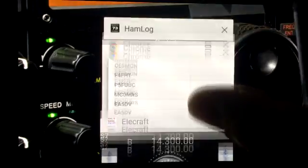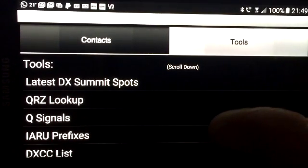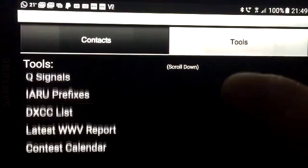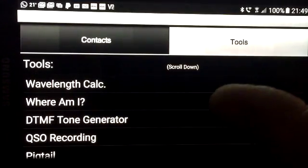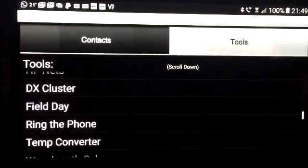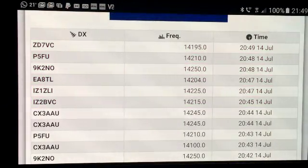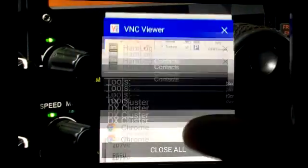For logging I use something called Ham Log 73. It's an app for Android and iOS and it's got a load of very useful apps incorporated in it other than the logbook. It's got a DXCC list, contest calendar, DX cluster, a QRA locator which automatically finds your locator for you, and a bunch of other things as well. And then we have the DX Summit DX cluster showing some contacts at the moment - including a P5 from the North Korean Republic which I'm not too sure is authentic.